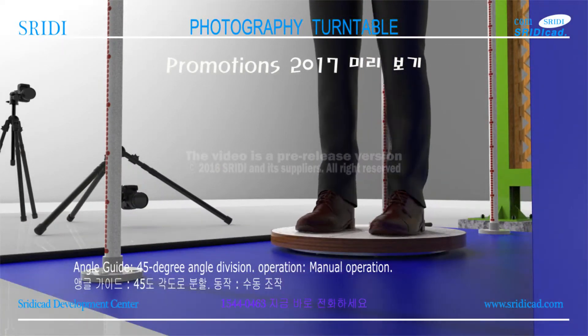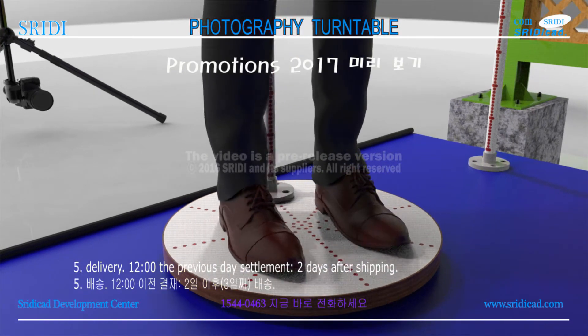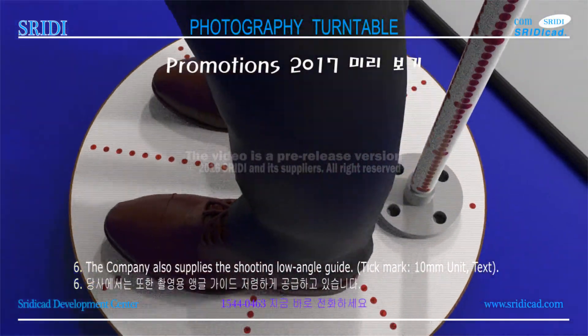Angle guide: 45-degree angle division. Operation: manual operation. Delivery: the previous day settlement, two days after shipping. The company also supplies the shooting low angle guide.